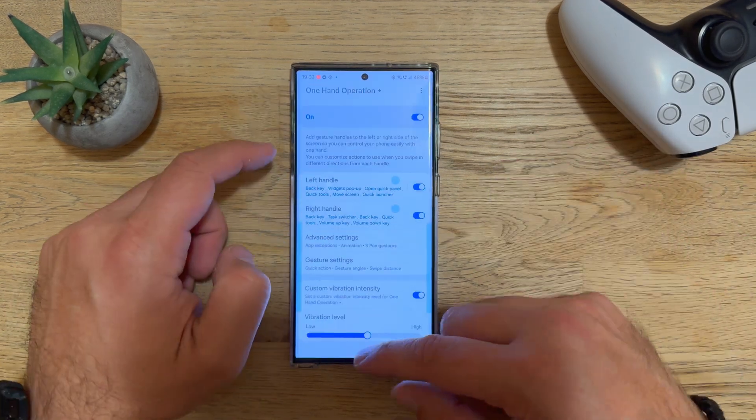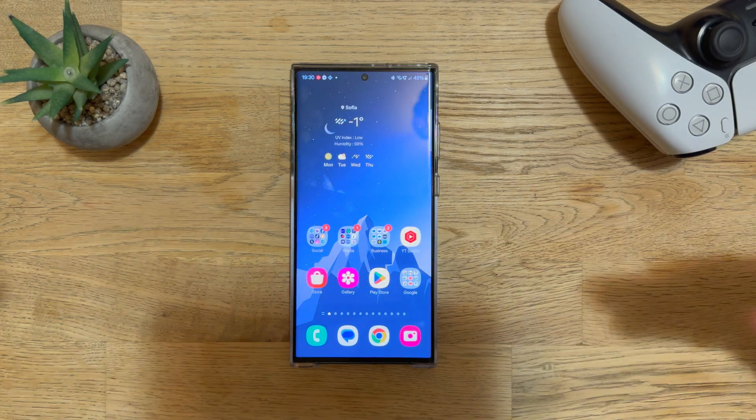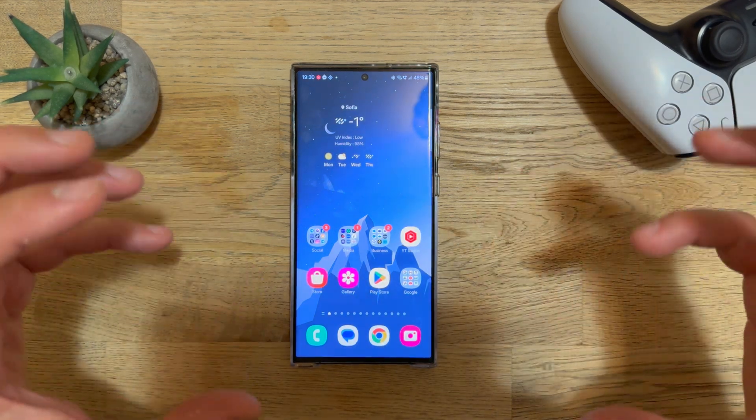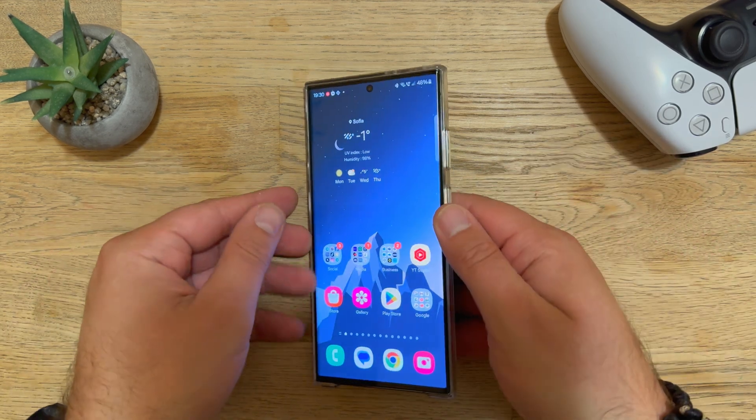If you don't know anything about One Hand Operation Plus, let me give you a quick overview — this isn't going to be a full tutorial since that would take about two hours, but it's a very powerful module that allows you to use the phone with one hand.